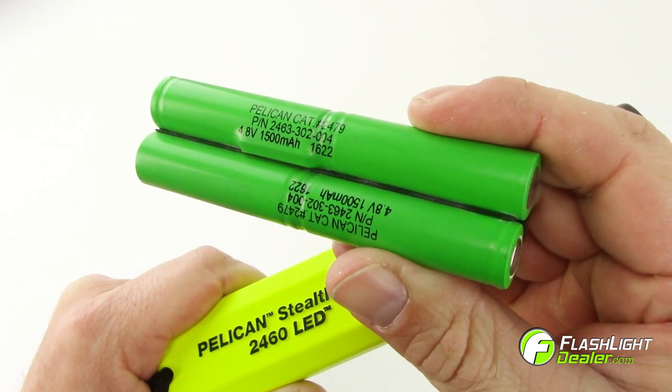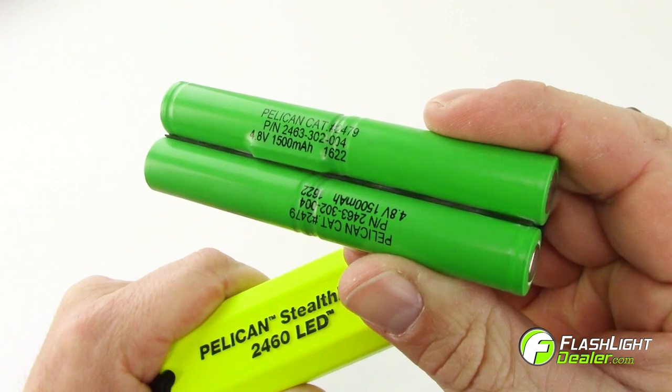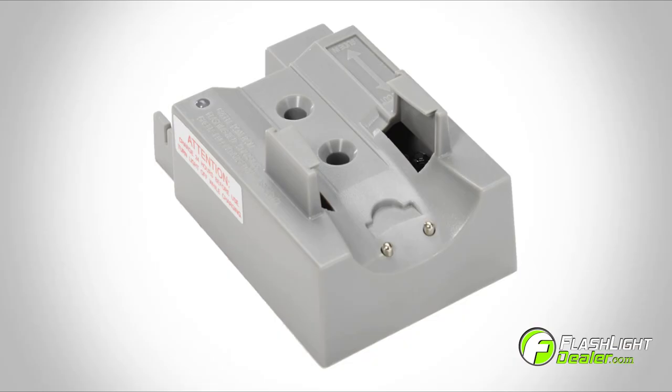The Pelican Stealthlight 2460 LED uses a long-life nickel metal hydride battery pack for extended burn time and comes with a modular charger.